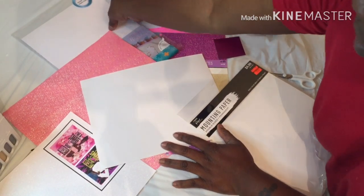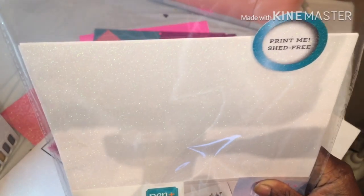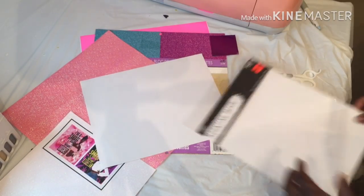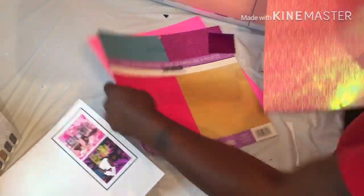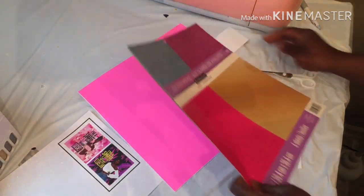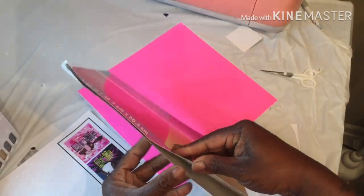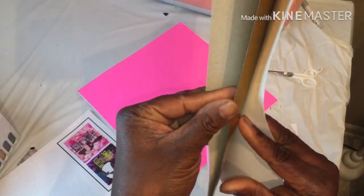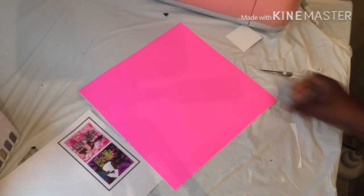I got some cardstock from Walmart — I used this once before in a video — just some glitter cardstock you can print on. I also have this shimmery looking paper I got from Michaels. It comes in a pack by Recollections. This one is a glitter cardstock that comes with like four sheets, but I used most of it.